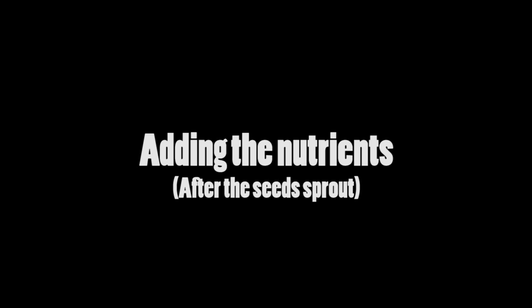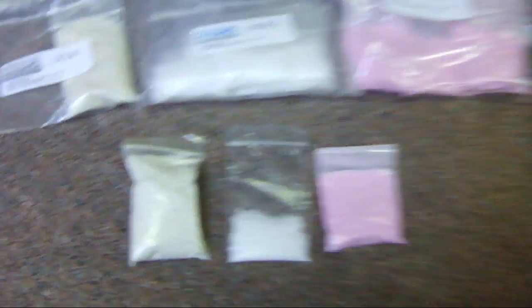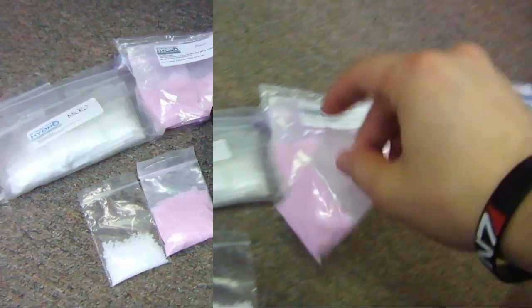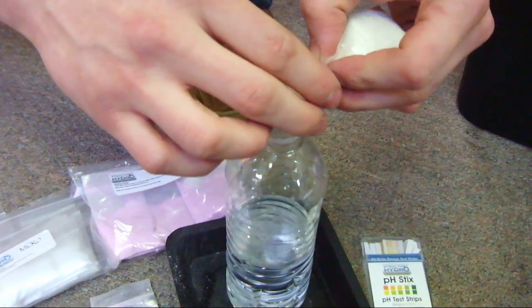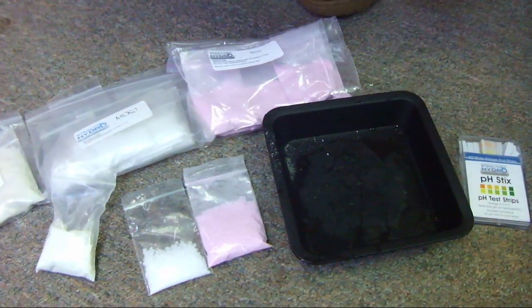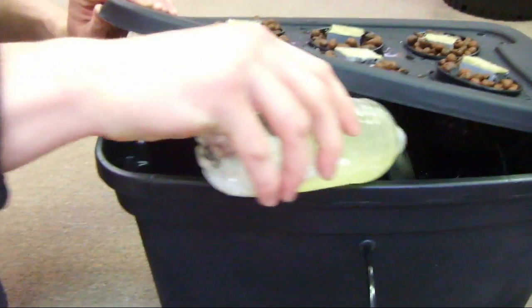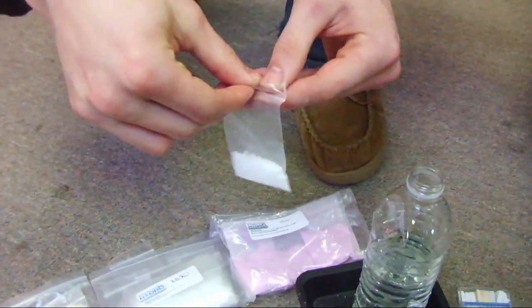If you ordered our grow ready kit, you will receive nutrients: the yellow grow nutrient, pink bloom, and the white micronutrients. To start off, add about half the packet to a separate water container. Shake or stir it to make sure it dissolves, then add it to your reservoir. Do the same for the micronutrients.